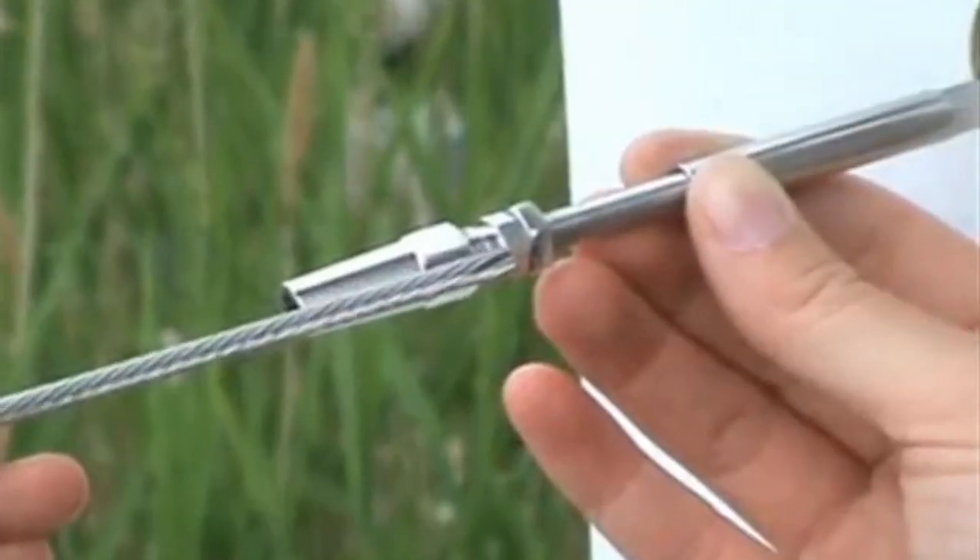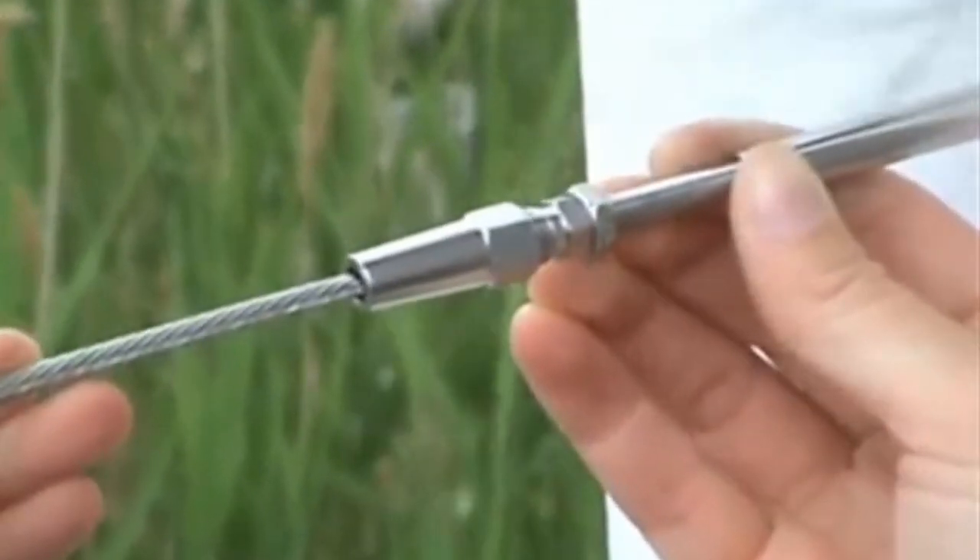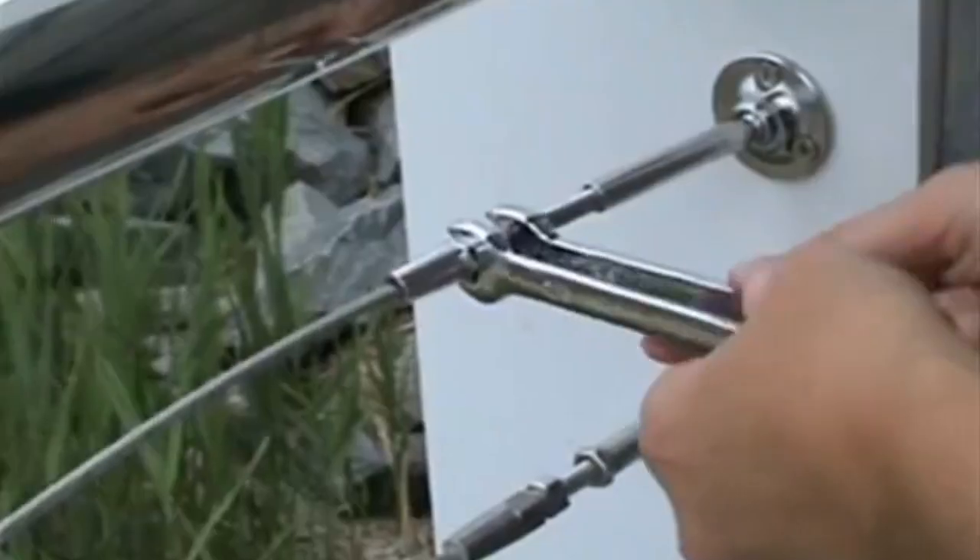Let's begin the three easy steps to installing the RailEasy tensioner by inserting the cable into the cone of the tensioner, making sure that the cable is fully seated.